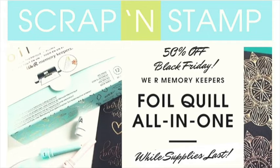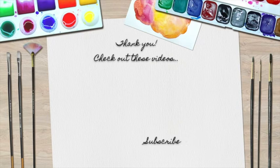I did mention that I have a little secret — and my secret is that for Black Friday, Scrap and Stamp has some amazing deals. One of them just happens to be this foil quill kit for Black Friday — they're offering it at 50% off, while supplies last. So make sure you get your order in. That is a phenomenal steal of a deal. I'm going to leave all the links down below and over at the Scrap and Stamp blog to these products. Thank you so much for stopping by today and sharing your time with me. Please go ahead and hit that subscribe button. Thanks so much guys and enjoy the rest of your day.